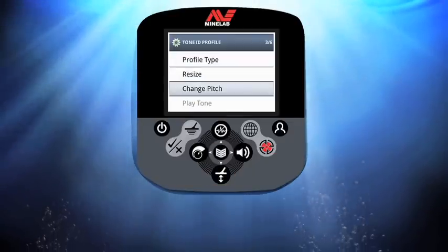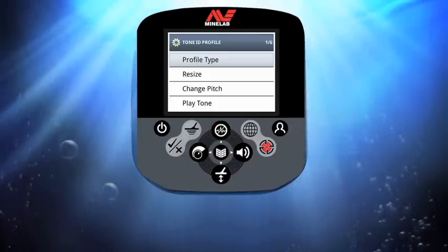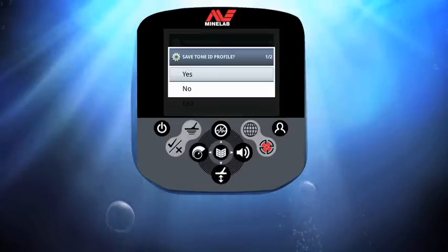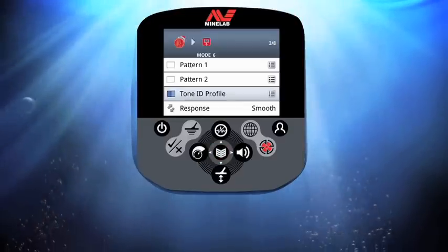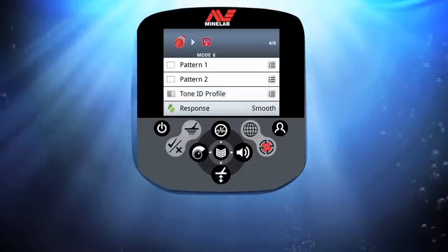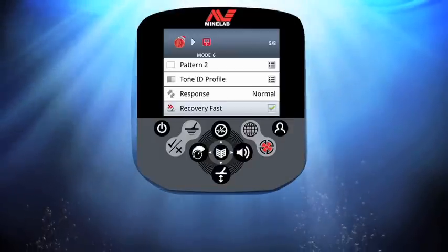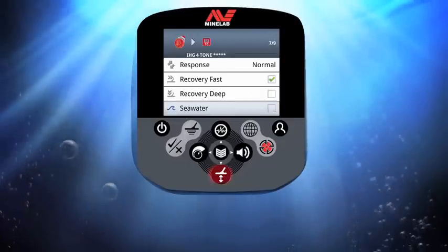Repeat this for each area. Once I'm happy with the tones, I press menu and scroll down to exit. Press menu and select yes to save the new tone ID profile. Press menu to return to the mode window. Now I just need to change a few more settings — using the left/right buttons I change response to normal, select recovery fast and press menu to tick the box. Recovery deep I'm leaving off.